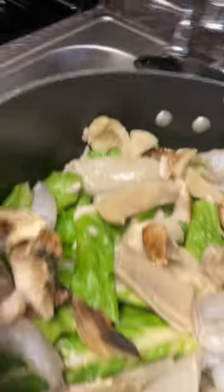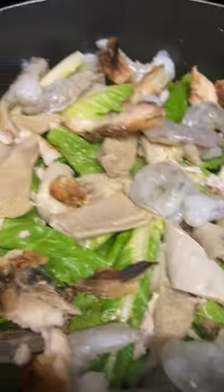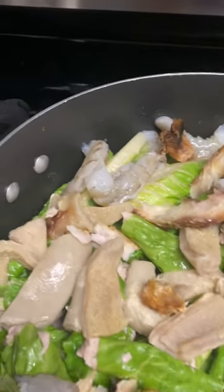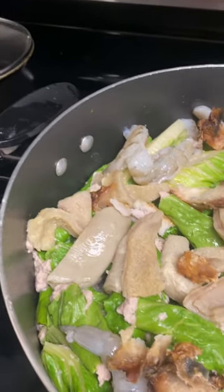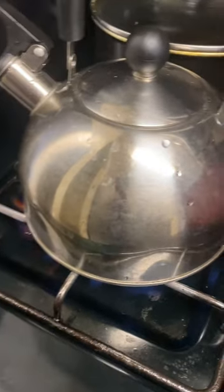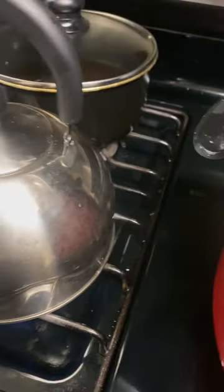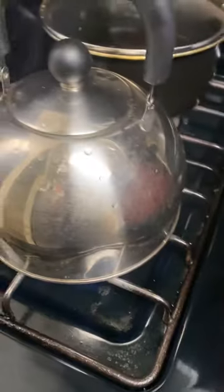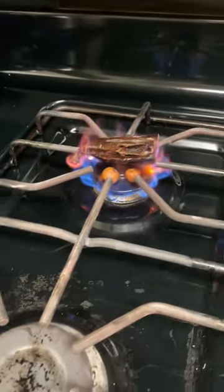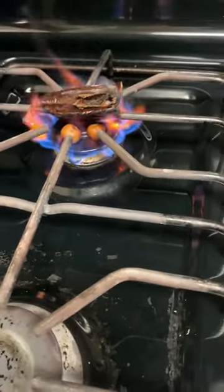Now we have to put the pot on the fire. This is our water — you are always supposed to put boiled water inside so that the cocoyam can bind itself and not scatter. That's why we need hot water. While we wait for the water to boil, these are the spices that I have burned. You have to burn them like this to get the flavor from them.